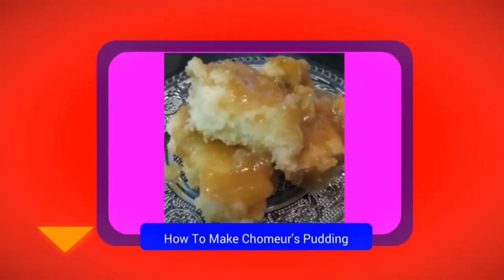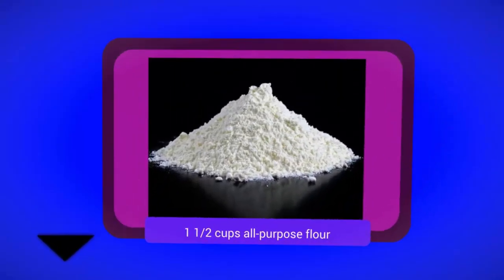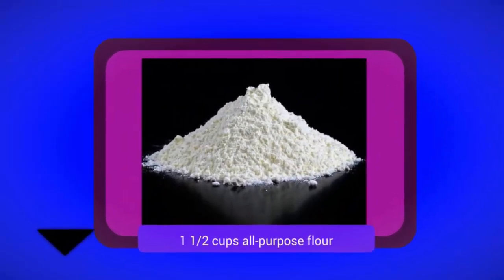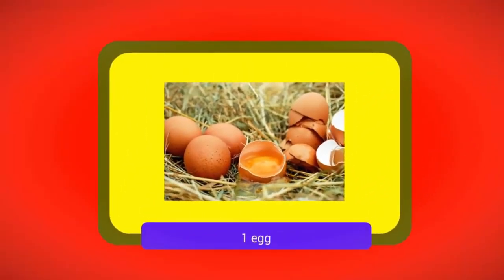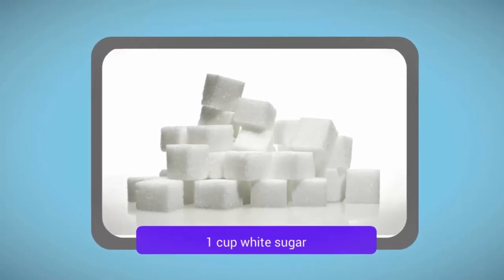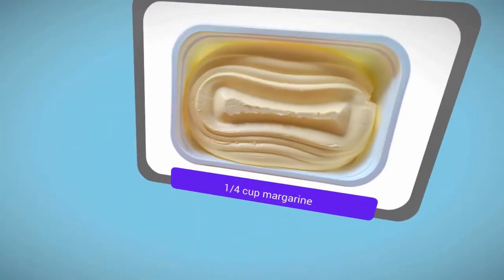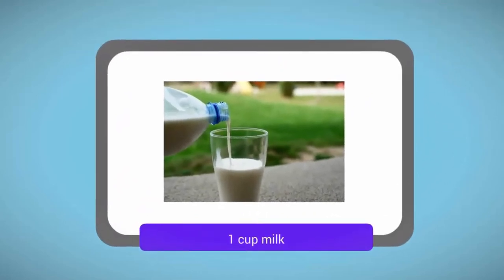How to Make Chimures Pudding. Ingredients: 1½ cups all-purpose flour, 1 teaspoon baking powder, 1 egg, 1 cup white sugar, ¼ cup margarine, 1 cup milk.